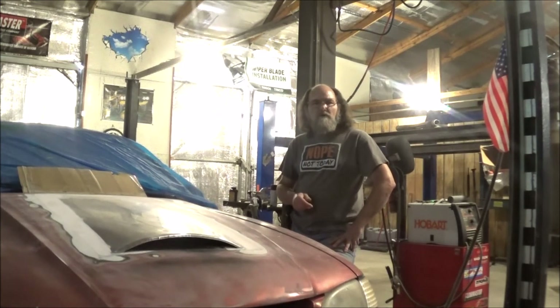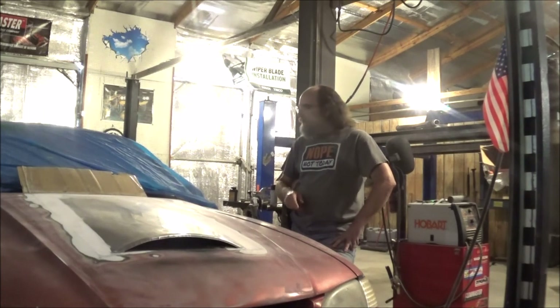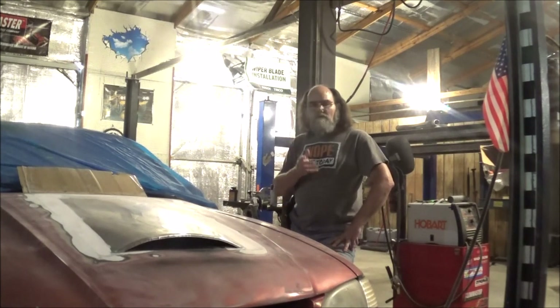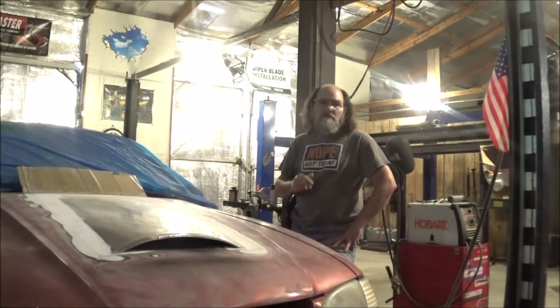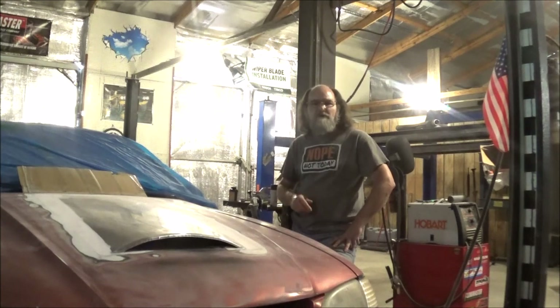Well guys, thanks for watching the video. Hope you enjoyed the hood scoop installation. On the next video, we'll get to see some flat black paint, and we'll try to do the side scoops next time. Again, thanks for watching. If you would, leave me some comments. If you're able, hit us up on our Patreon and show us some support there — it's really appreciated. Please like, share, and subscribe. Again, thanks for watching, and until the next one, I hope everyone has a fantastic day.